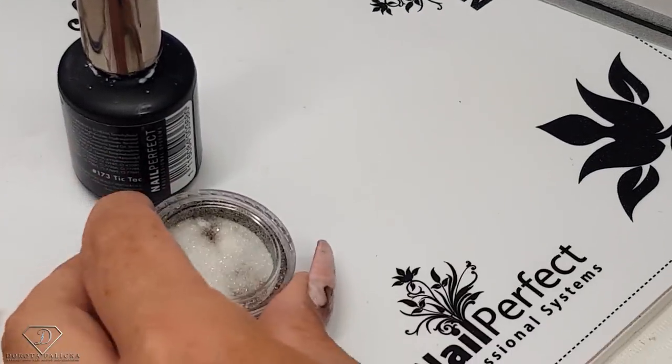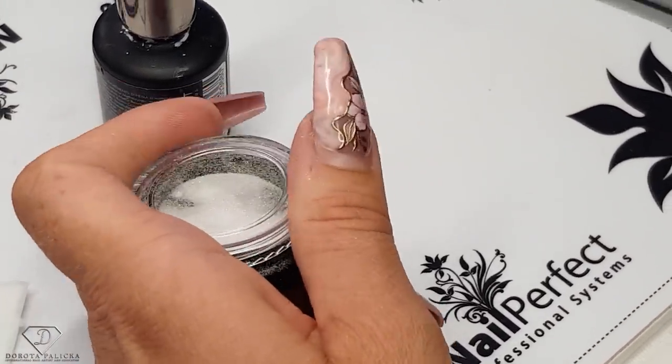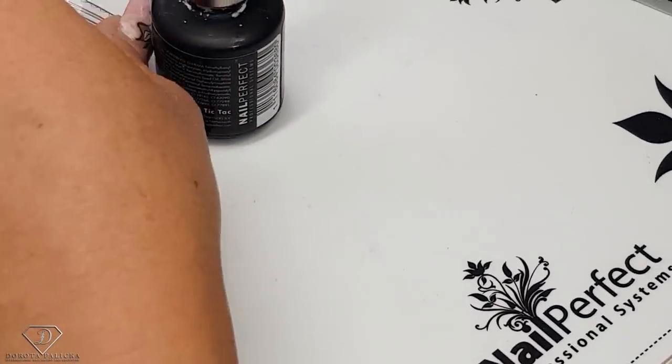We will also use the sugar glitter and just rub it in to the white gel polish to get this really nice effect. And lots of bling, of course.